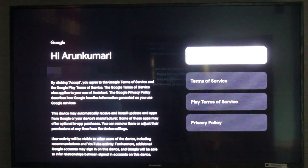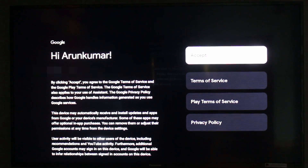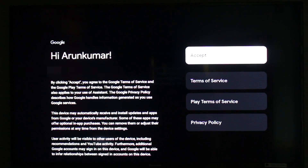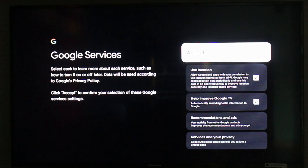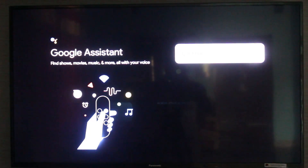Once I approve this login, my Google account is successfully connected to my Smart TV. Next, you can accept Google's terms and conditions. After that, they ask for your location permission as well as device information — you can click to accept these permissions and then click to continue.